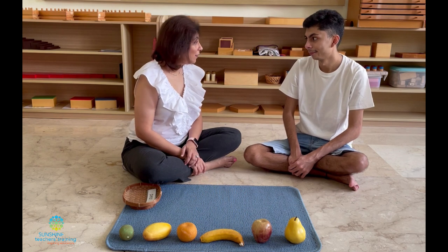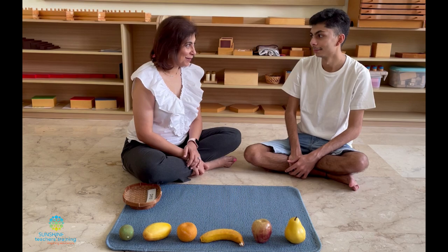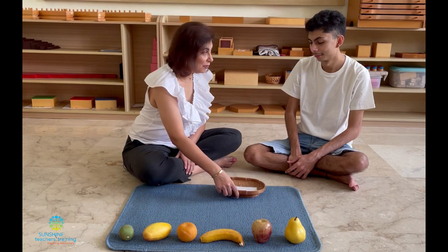Now we're going to put these back on the shelf. Anytime you want to take them, you want to look at them, you can take them from the shelf. Would you like to help me put them away? Okay, it's as simple as that.